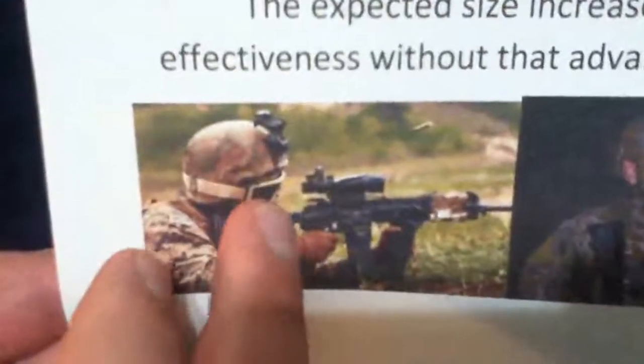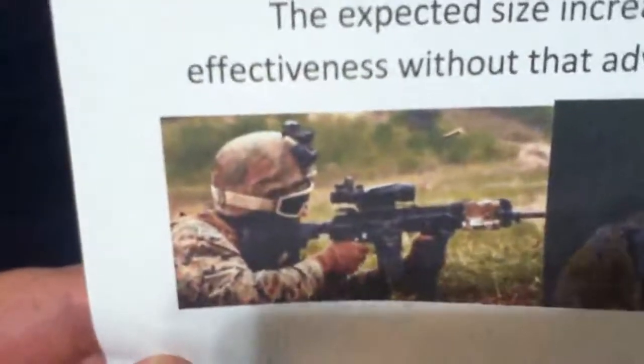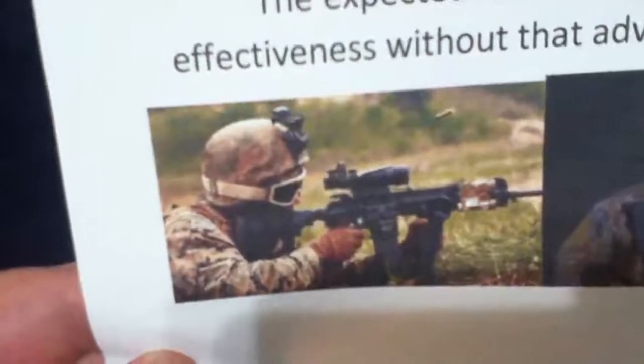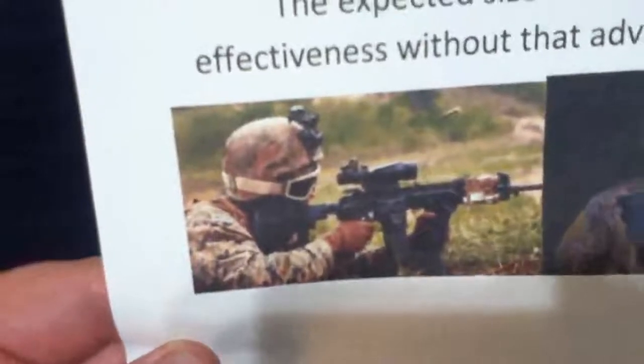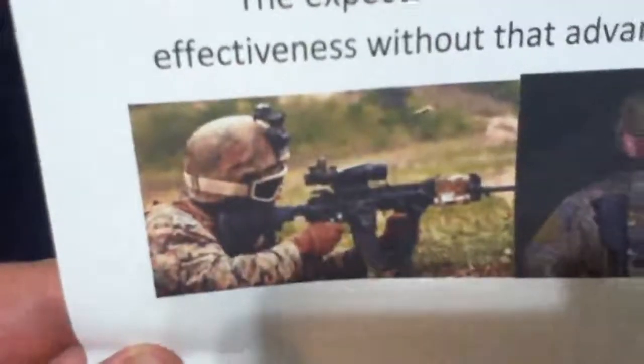Another force multiplier: goggles. There's a lot of sand in the desert — sand gets in everything, especially your eyes. If you're in a fight and somebody throws dirt in your face, you're going to be blinded and your opponent can really knock the crap out of you.